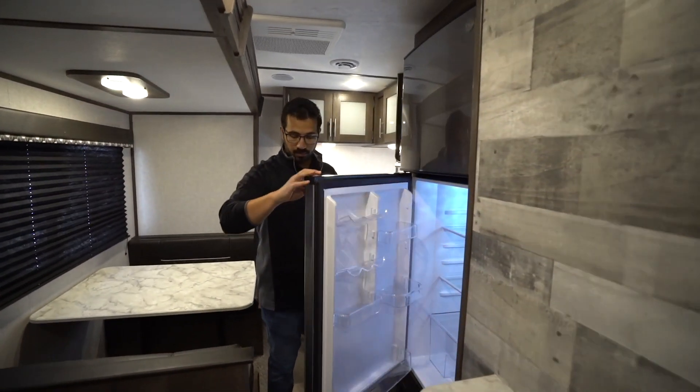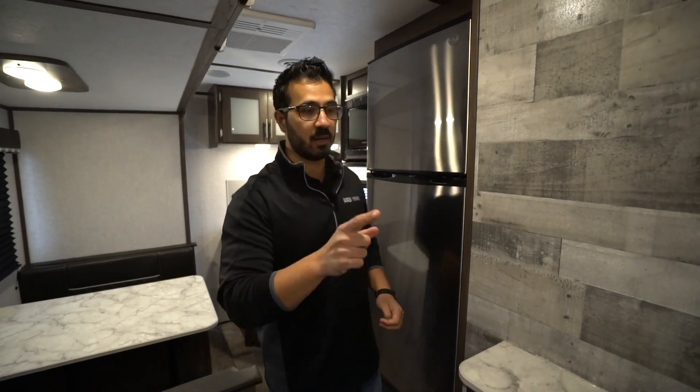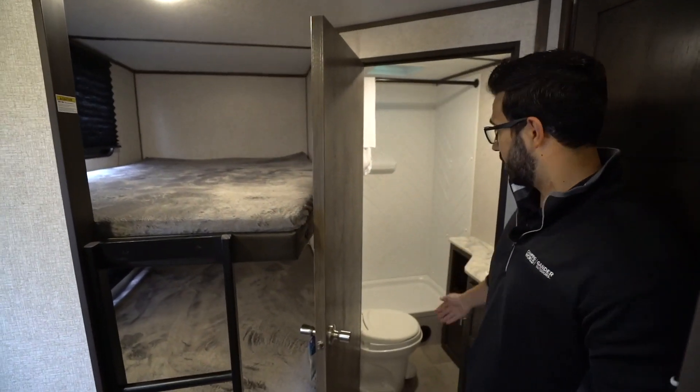You will also see full access to the refrigerator and freezer with the slide in. And if we spin around to the other side, you can also see there is no hindrance getting into the bathroom either.